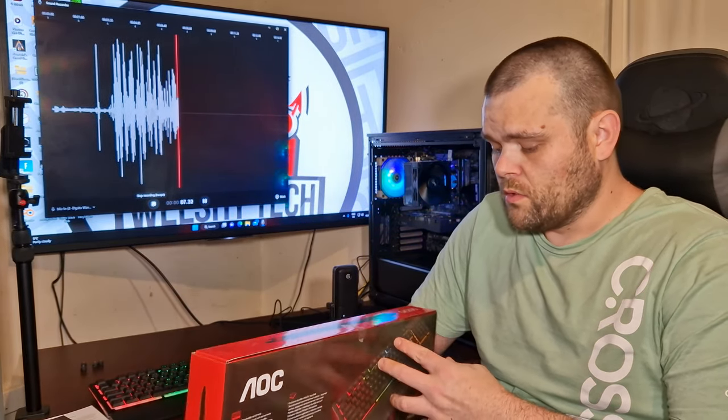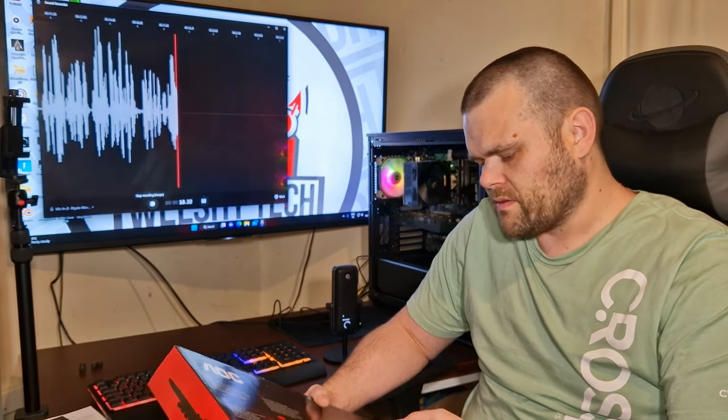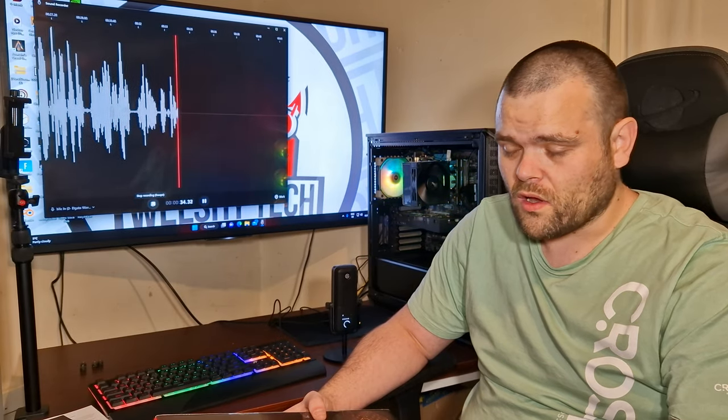Is the GK200 Gaming Keyboard from AOC worth it? Overall, it looks okay, it feels okay. I'm not a fan of the RGB backlight. It's a little bit too cheap for my personal taste. Obviously if you're on a budget, there are other options out there. The keycaps are all very thin, so there isn't a lot of noise when you press any of the buttons at all.